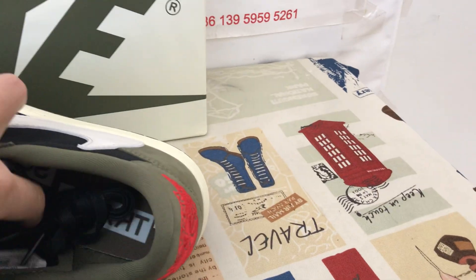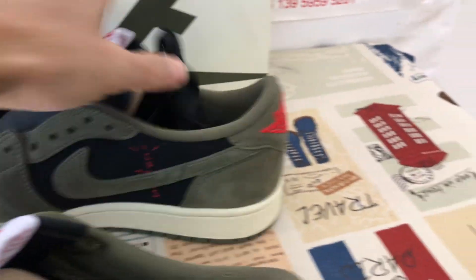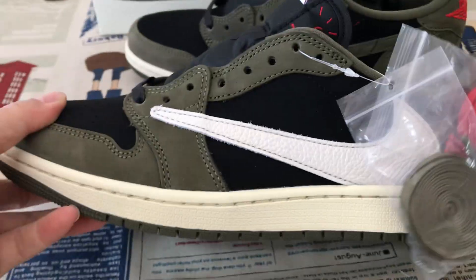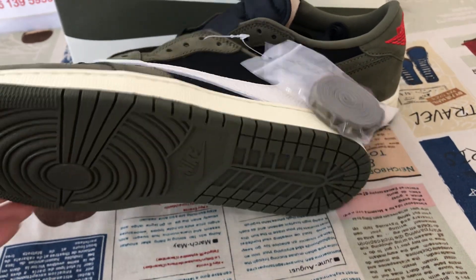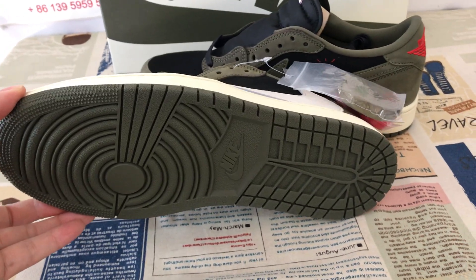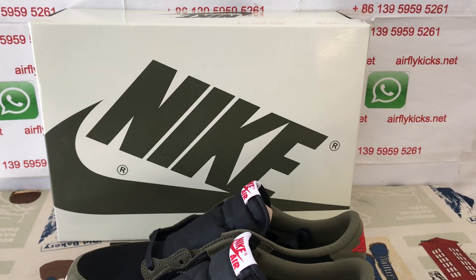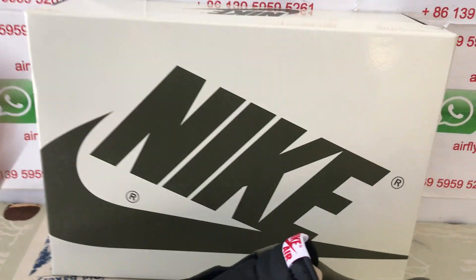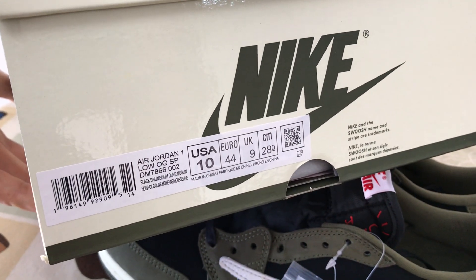Here are the shoes with the Cactus Jack logo on the inner sole. White color on the rubber side wall, and olive color rubber also. Clean shoes box — that's the box label.